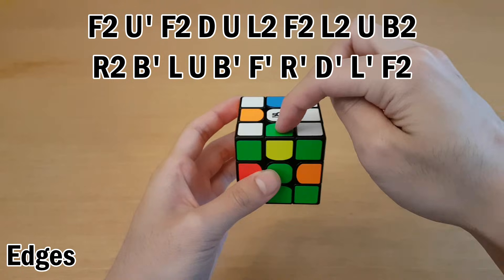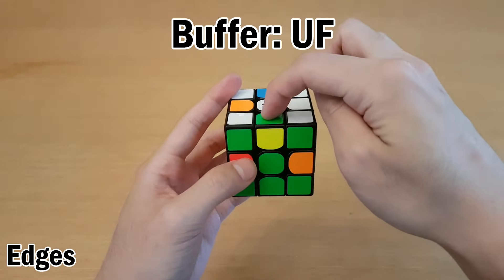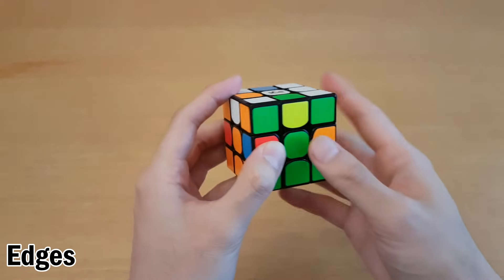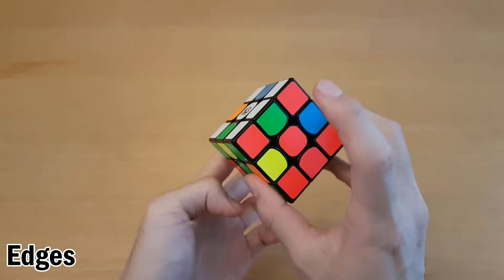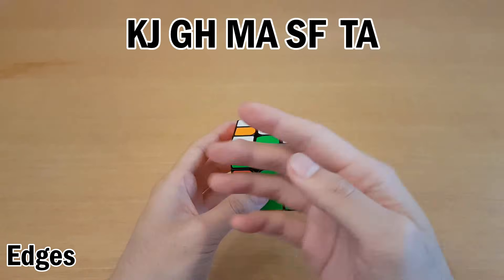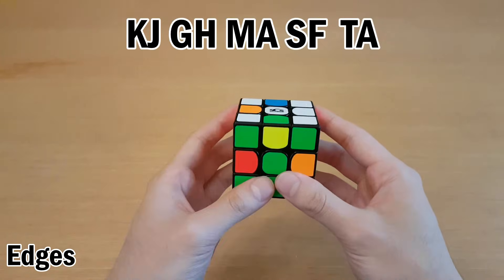For edges, our buffer is the UF sticker. I start by looking where this goes — it goes right here, which is the letter K. This goes to J, and this goes to G, then H, then M. This is the buffer piece, so I will start a new cycle by picking any sticker. Here's the full memorization for these edges, and I'll walk through how you would do them.